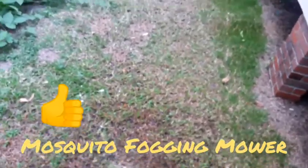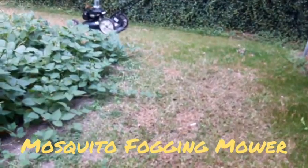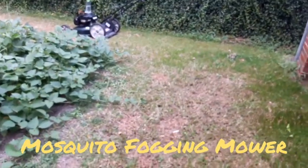Good afternoon everybody. I just wanted to share with y'all a little upgrade I did to my lawnmower — I turned it into a mosquito fogger as well.